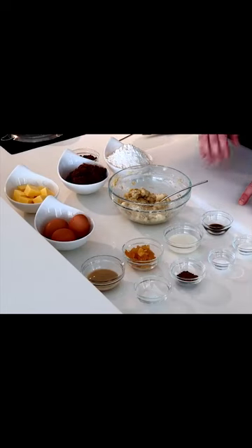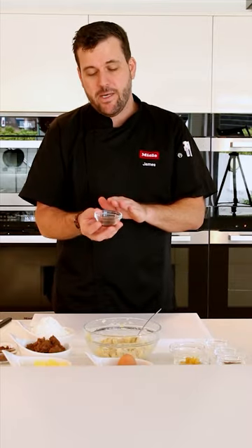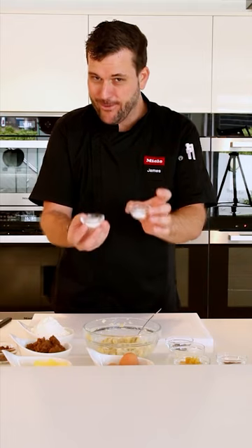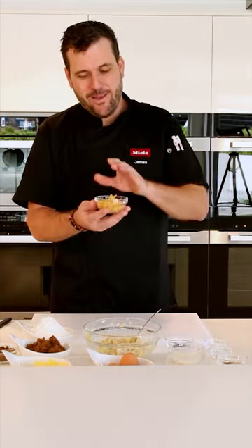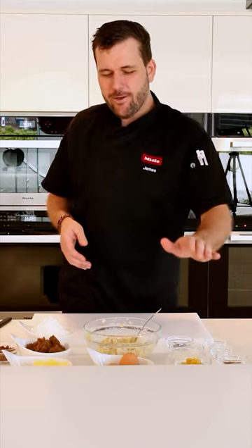Let's go through the other ingredients. I have 130 grams of unsalted butter, 200 grams of dark muscovado sugar, one teaspoon of vanilla bean paste — you can use vanilla extract or split and scrape a whole vanilla bean. I have three large eggs, 240 grams of plain flour, and one teaspoon each of baking powder and bicarbonate of soda as the rising agents.